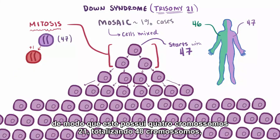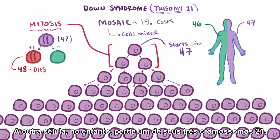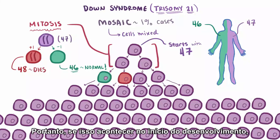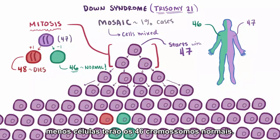So this one has 4 chromosome 21s, totaling 48 chromosomes, and this cell can't survive. The other cell, though, loses one of its 3 chromosome 21s, so now it only has 46 chromosomes — which happens to be the normal amount. This is sort of like the opposite situation, because now, through a mistake, you've actually ended up with the right amount of chromosomes. If it happens early on in development, you'll actually end up with more cells with the normal amount of chromosomes. If it's late in development, then fewer cells will have the normal 46 chromosomes.